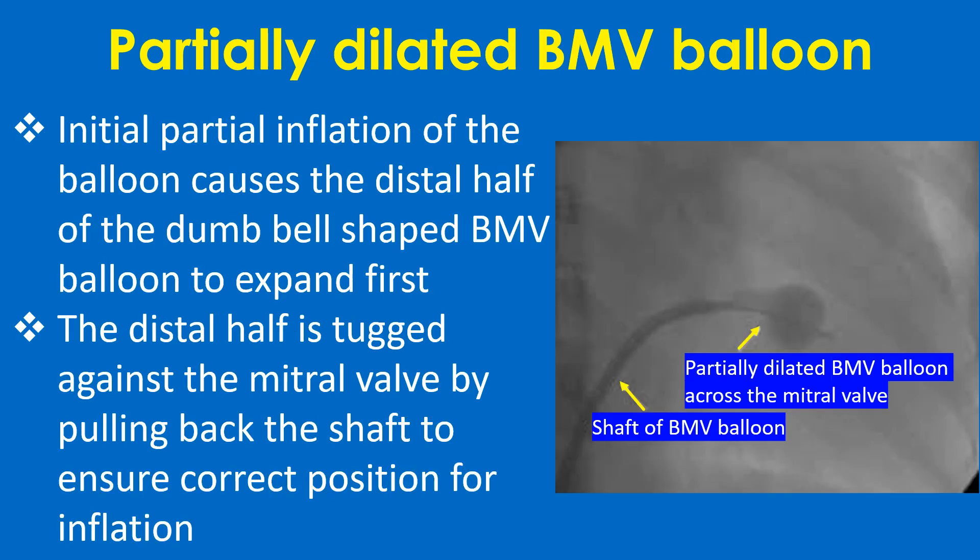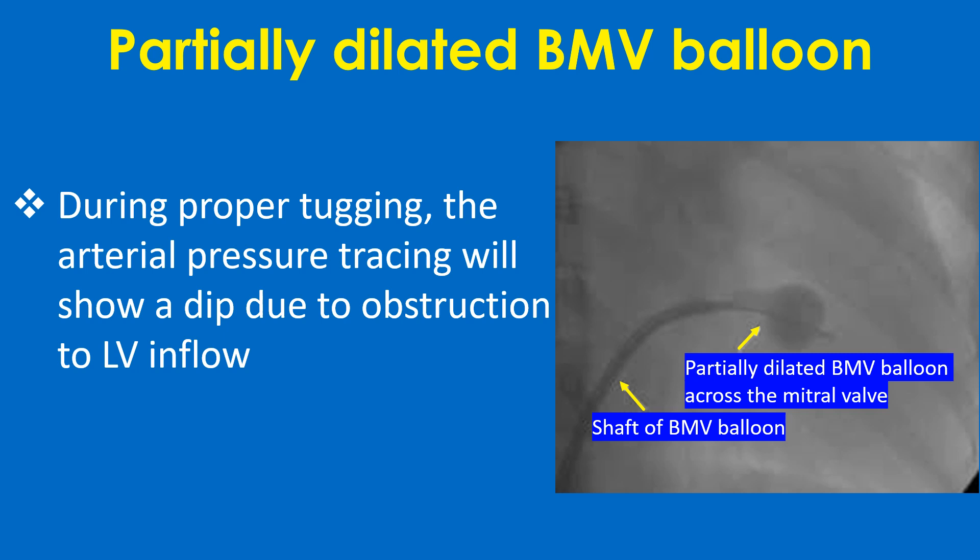Initial partial inflation of the balloon causes the distal half of the dumbbell-shaped BMV balloon to expand first. The distal half is tugged against the mitral valve by pulling back the shaft to ensure correct position for inflation. During proper tugging, the arterial pressure tracing will show a dip due to obstruction to LV inflow.